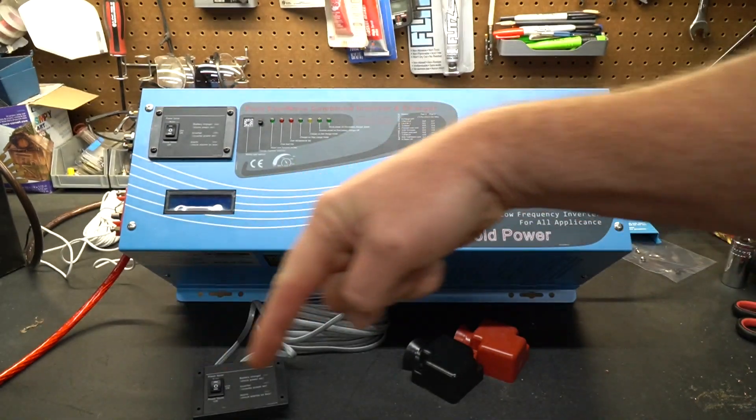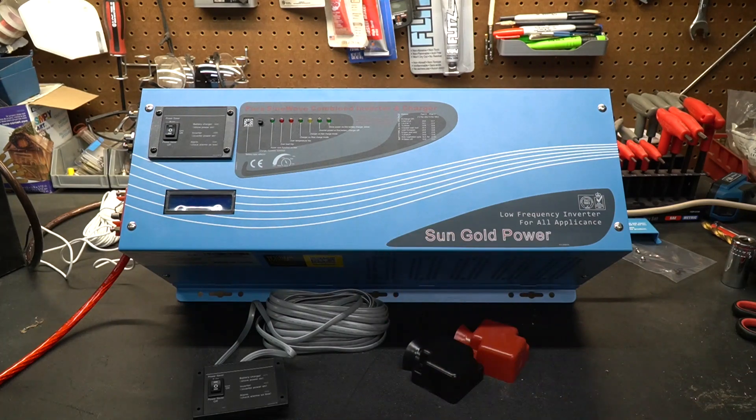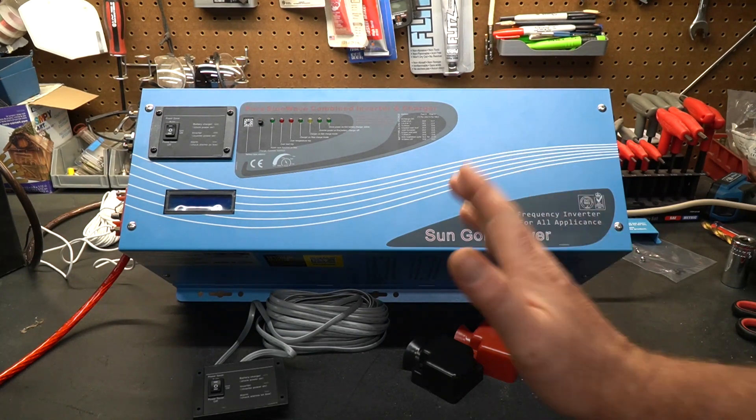I will put a link down below in case you guys are interested. For now I think we just want to talk about the ins and outs and some of the features of this unit, and then on the second video we'll install it in my RV and see how it works.